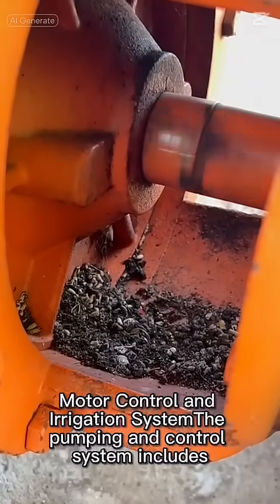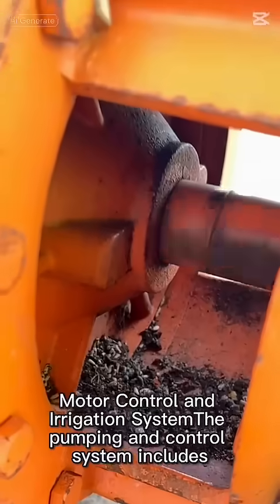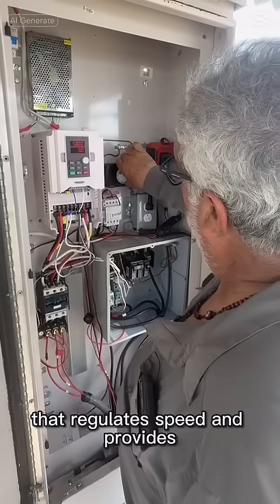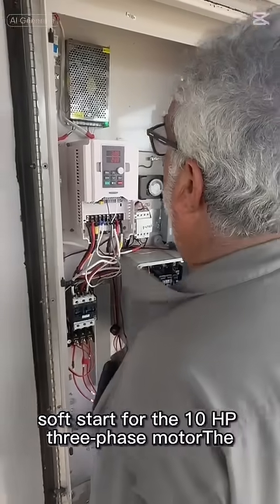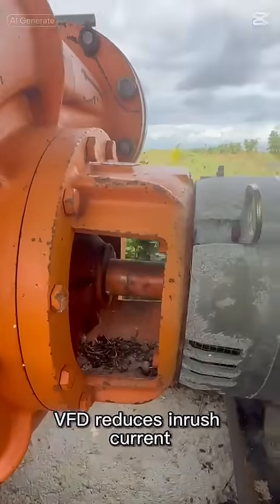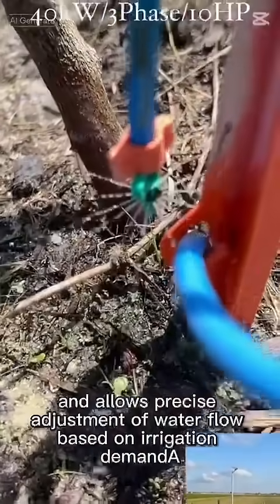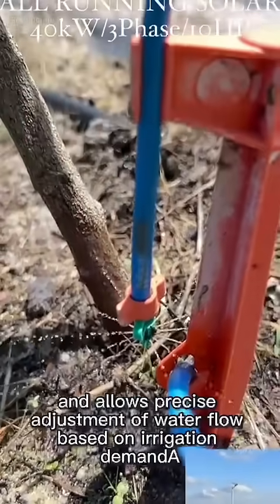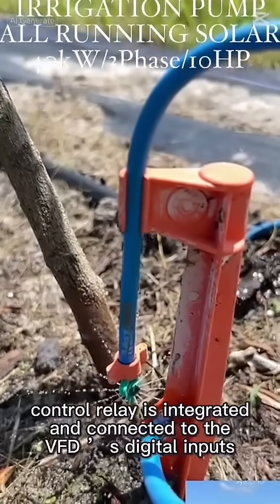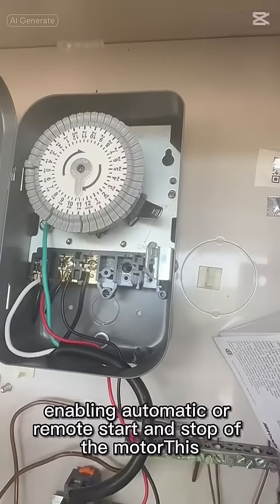The pumping and control system includes a variable frequency drive (VFD) that regulates speed and provides soft start for the 10-HP three-phase motor. The VFD reduces inrush current, protects the motor, and allows precise adjustment of water flow based on irrigation demand. A control relay is integrated and connected to the VFD's digital inputs, enabling automatic or remote start and stop of the motor.